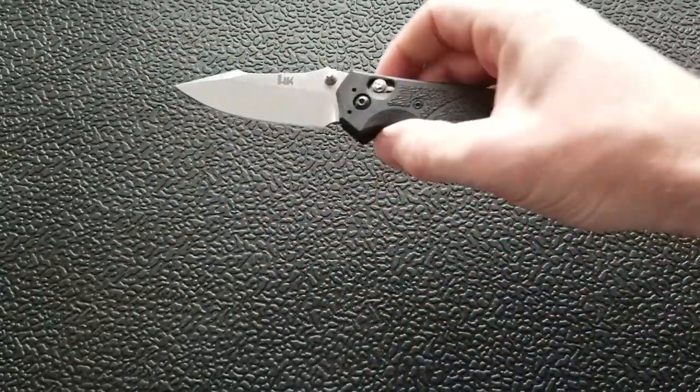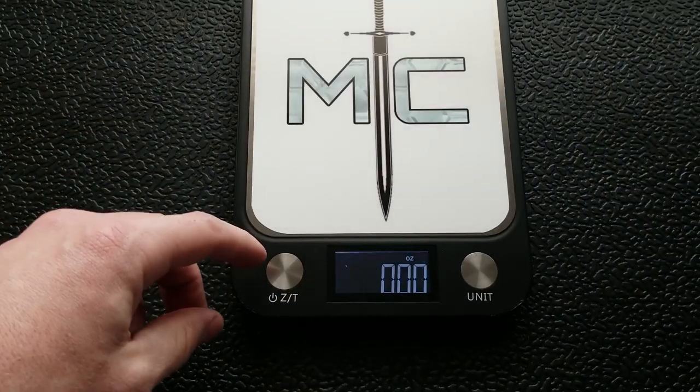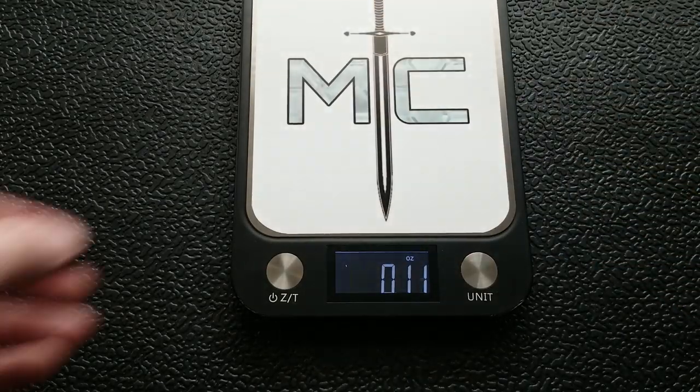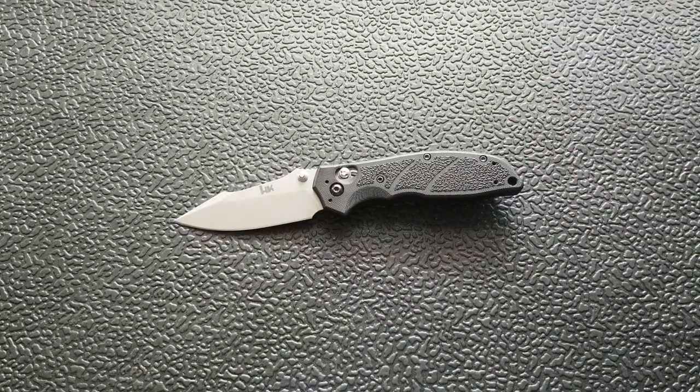I'll do the reverse flick — so easy to manipulate, fantastic. Let's go ahead and weigh it. Overall weight on this guy coming in at 4.37 ounces — let's go again — 4.34 ounces. So a little over four and a quarter. A lot of you are going to go, 'that's too heavy for me, it's got to be under four ounces.' Stick around and watch the review. I always try to sway people from thinking like that. Free up your mind in terms of what's an acceptable weight. Is 0.37 ounces really going to dissuade you from a knife?